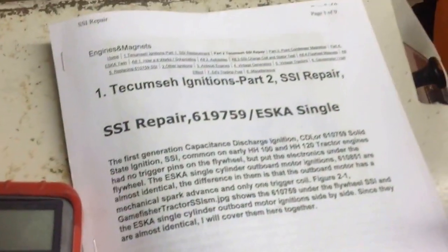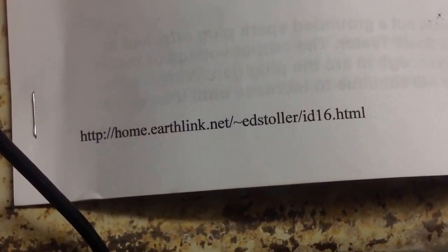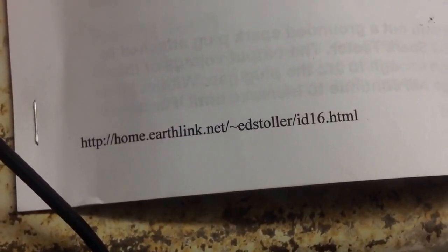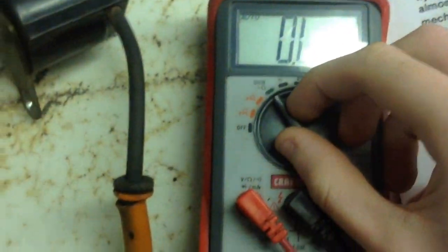Thanks to the Ed Strouder website, I printed it off and I've been using it as a manual. Here's the link — I'll put the link in the description below. What you want to do is use your ohmmeter and turn it on to ohms. That's how you're going to measure it.